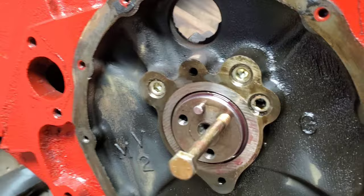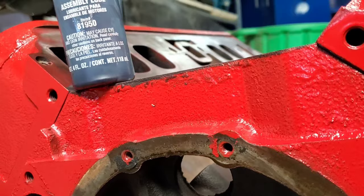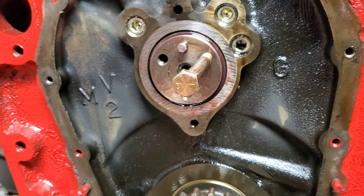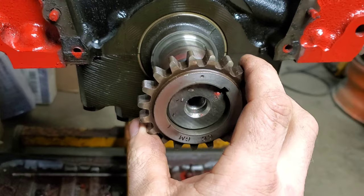When you're doing this, always lube up the cam. Some guys use oil, some use lithium grease — I prefer to use the Permatex Ultra Slick. It is thick and sticky and will last quite a while on initial startup. It's not thin and going to disappear after a couple seconds; it'll actually stay there until you get oil pressure up into this area. Another thing we're going to do later is pre-lube this engine, and I'll show you how to do that.